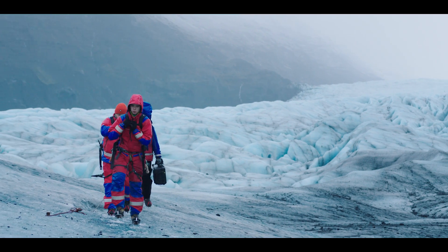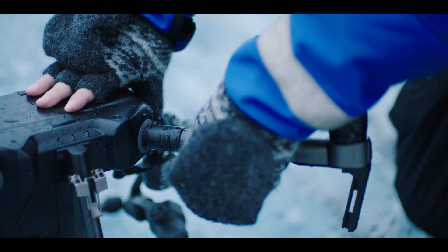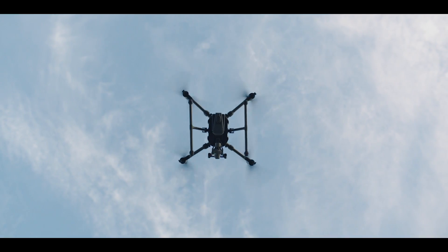The M200 was born to traverse rugged terrain, thanks to its compact, foldable design, so you're hitting the sky within minutes of arriving on site.